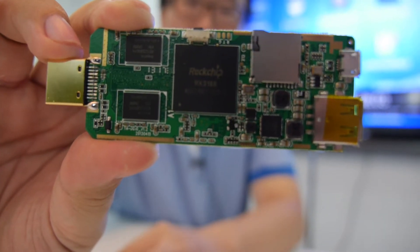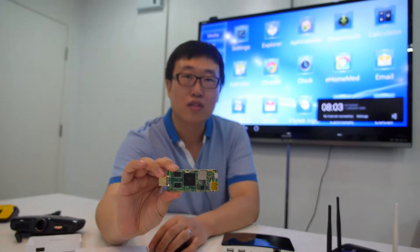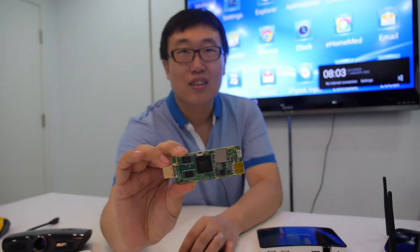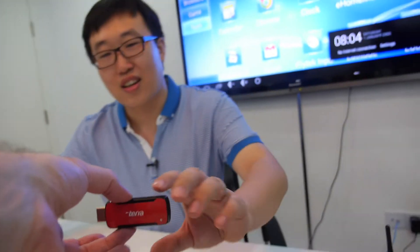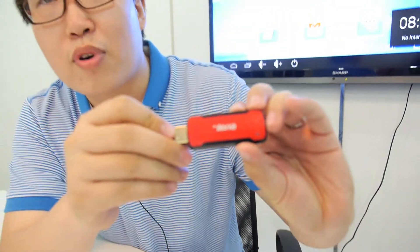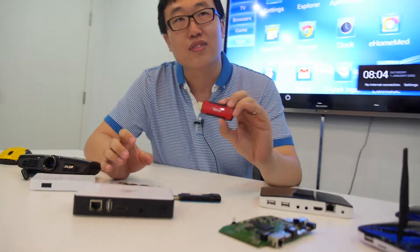Here's a quad-core Rockchip dongle. Hello, this is Edward and welcome to Shenzhen Tena. So Shenzhen Tena — what is this Tena? This is the Tena brand. This is the S-Plus dongle. We are professional manufacturers for the Android dongle and TV box.